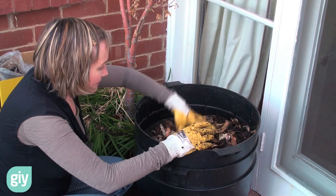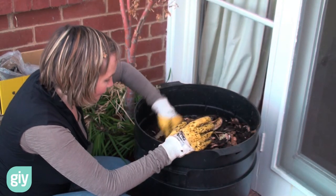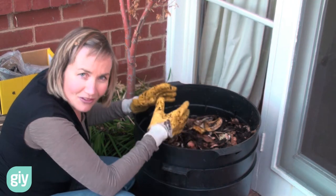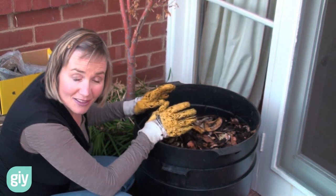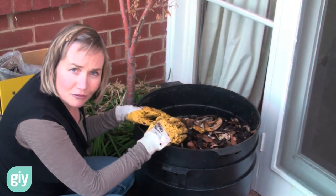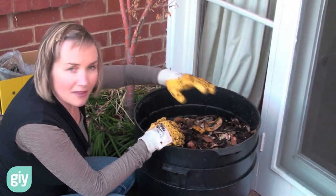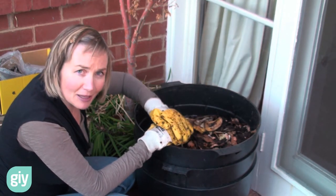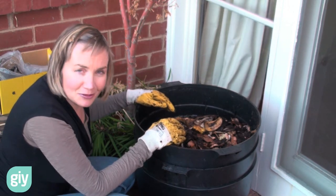Another thing that they don't like is being too wet, so make sure that their house is moist but not saturated. And another thing is to keep them relatively cool, especially in summer. Make sure you've got a nice big wad of moist newspaper on top of their worm farm so that it buffers them from the really harsh summer heat. Cover them in a wet bit of hessian or something as well.